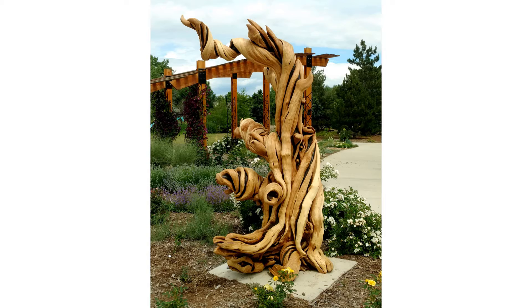Once I get a piece back to my shop, the first step is to power wash it. This removes the majority of dirt, grime, and bark remnants. I love power washing juniper — it's like painting away all the weathering and instantly revealing what's underneath. Because the wood is so dense and bone dry internally, it doesn't take long for it to dry out.